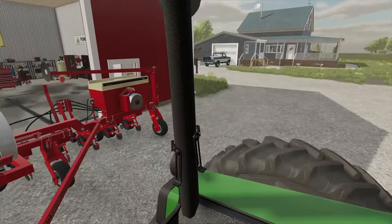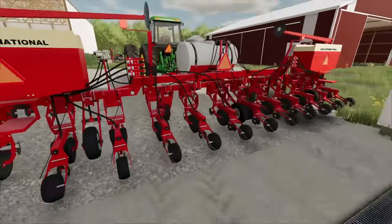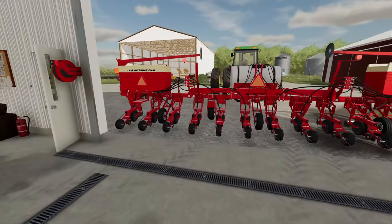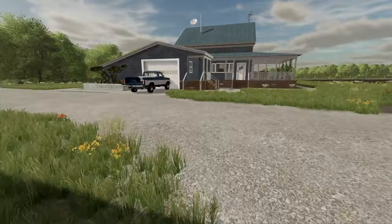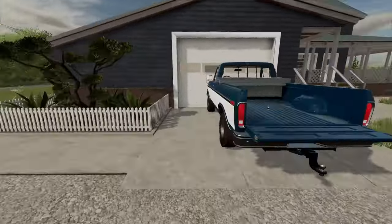Once we get it looked through we're gonna hook up to the gooseneck and run into town and get some seed. We have the planter looked through now — there's only a few things I had to go through on it and we're good to go. So we're gonna go start up the old '79 Ford here and get hooked up to the trailer and head on into town.